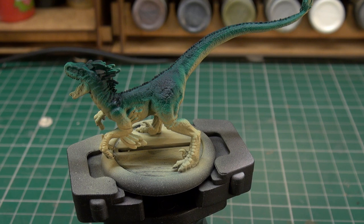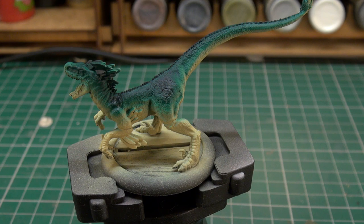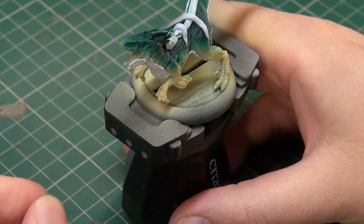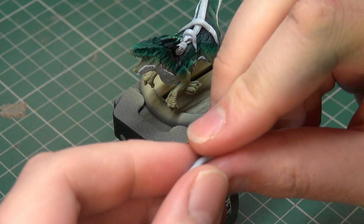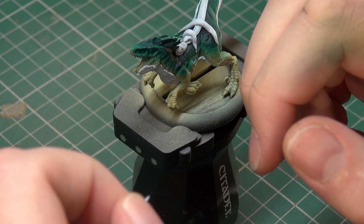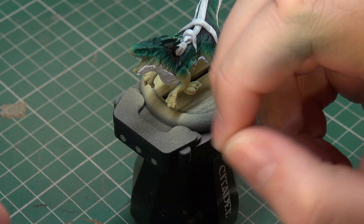So we'll let it dry and then when we come back we'll mask it and get our next color down. As you can see I've begun the masking process — I'm just using some blue tack to mark out areas I want to retain the bottom layer of color before moving on. I'm going to get a little bit of blue tack and roll it, tease it and pull it until it's roughly equal in shape on both ends — something like that — and that's how I'm going to be making the stripes.